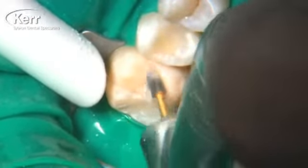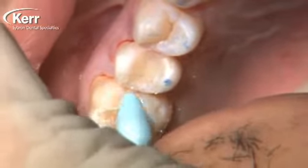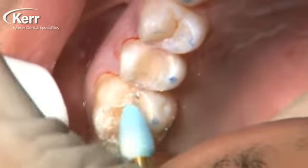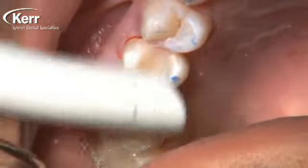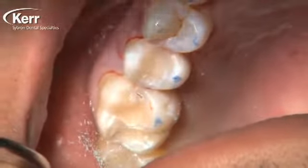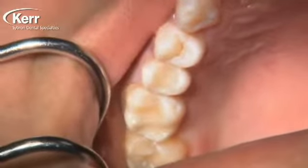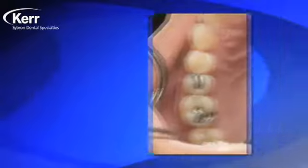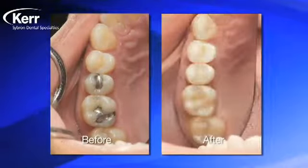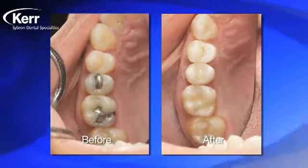We go in and do any finishing or polishing needed using the high luster composite points on these small restorations. One of the nice things about the enclosed brush is that you can shape the Vertice Flow with it so that when you cure it, you shouldn't have too much finishing to do afterwards. As you look at these restorations — the afters on the right — you can see just how well the A2 Vertice Flow disappears into the tooth. Look at all the steps we eliminated going from the before to the after.